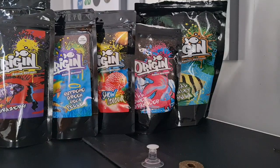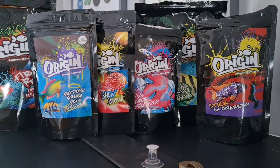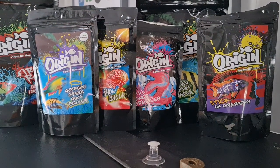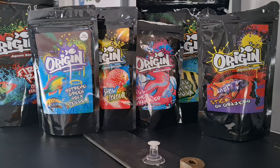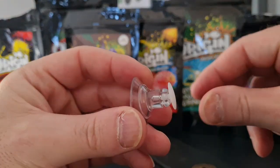I've got to hand it to the artist again — these packages look absolutely fantastic. It's not what we base our food choices on, it's not a deciding factor, but it certainly helps get you excited. I'm loving these.